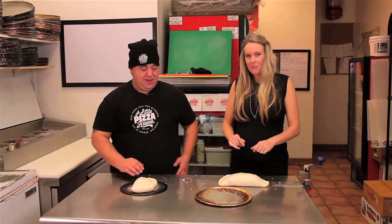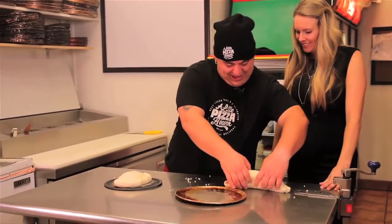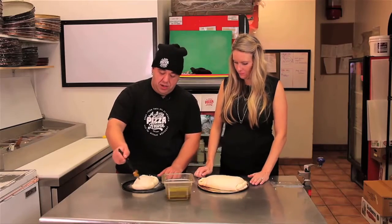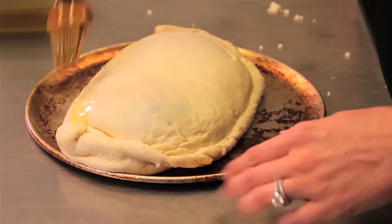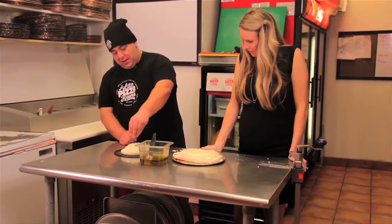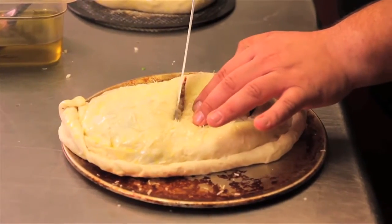Let's see if I can get this thing on there — give it a little tuck. Give it a little brush with some olive oil, just to give it some color. Then grab a little bit of Asiago cheese. Now is the time we've all been waiting for — the calzone bake-off!